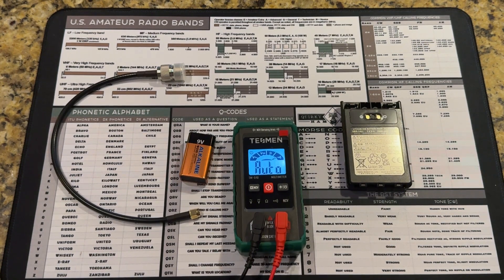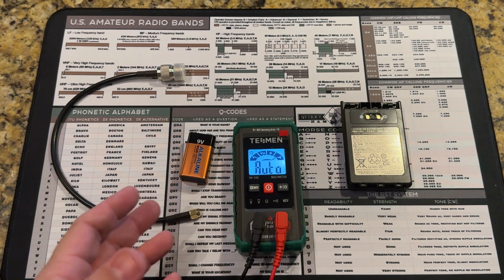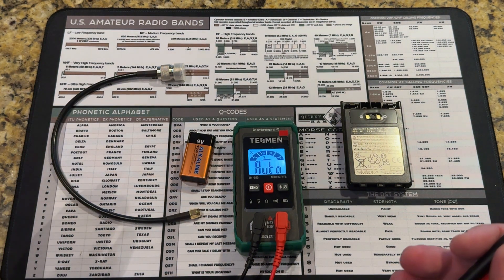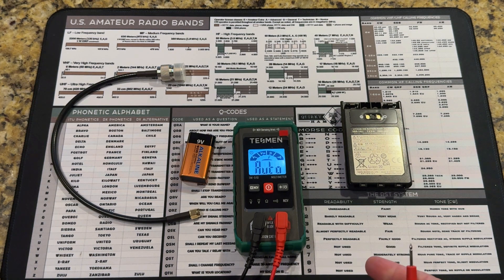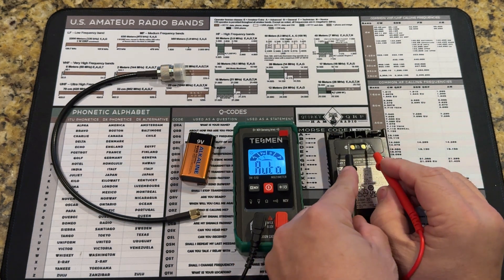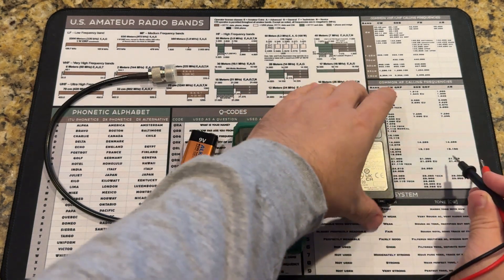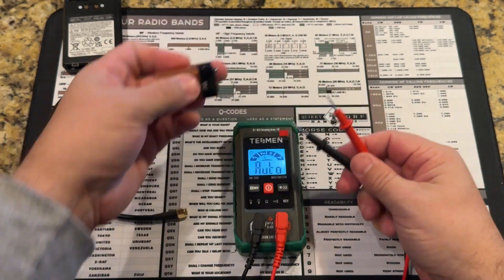Unlike some other smart meters where you can select what you're going to be testing, this is actually completely auto and doesn't give the option for selecting those individually. This will probably go into my POTA bag or portable bag — something quick and easy. It doesn't take up much space and it's nice and light. Let's check this HT battery and just a regular 9-volt household battery.